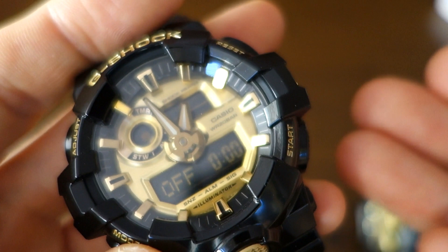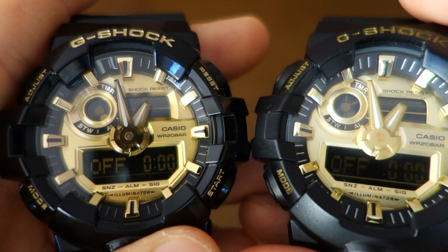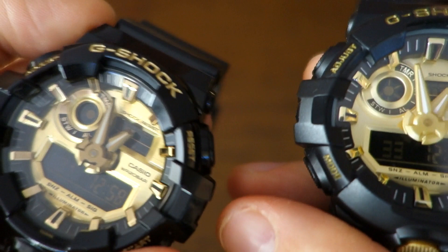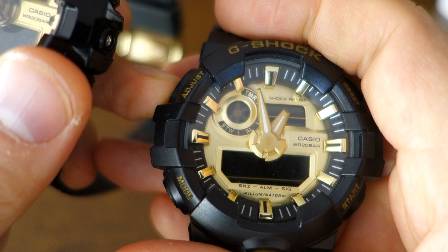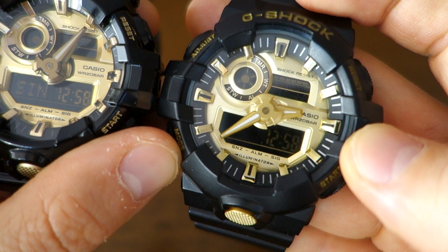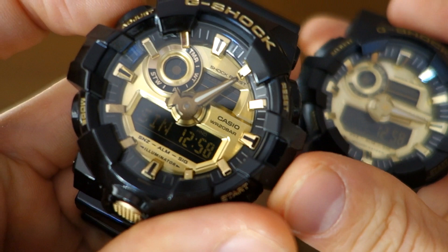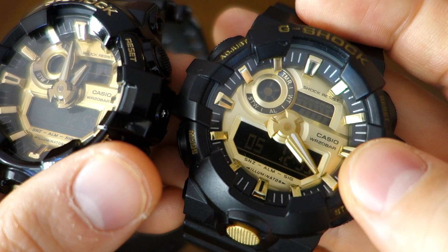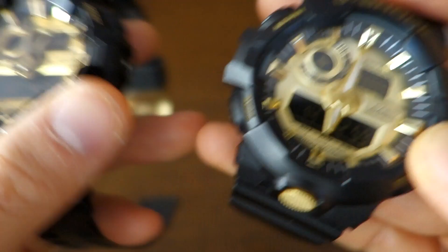The only way to be absolutely sure it's a fake is the directional change of the hands. When you go into setting mode, the hands move out of the way — both do that. But on the real one the hands align on top of each other; on the fake they go to roughly the 315 position. More importantly, when returning to time mode, the real one's hands move backwards to reach the correct position. The fake always goes forwards across the full time scale to get back. That backward hand movement is the one definitive, non-documented tell — you can't find it in the manual; you only know it from experience with the real watch.